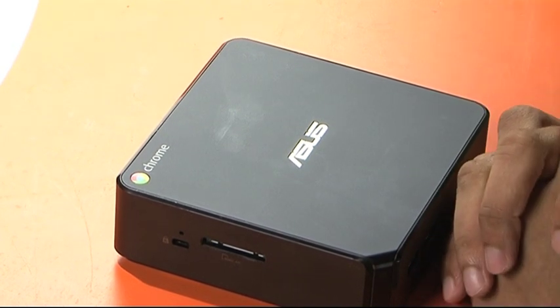Asus ships this with a wireless keyboard and mouse combo, so you're basically good to go with the plug and play mechanism. Plug this into any TV or monitor through the DisplayPort or HDMI and you have a complete PC right then and there.